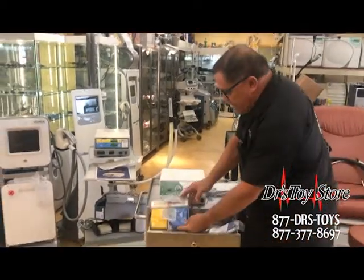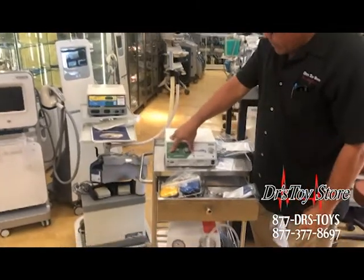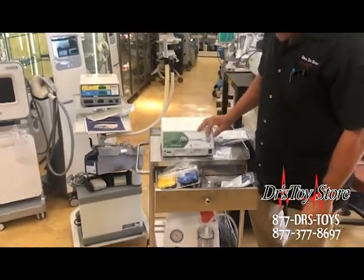These are really good. They come with the foot pedals — you've got cut, cut coag, chemo, and you have high or low so you can turn everything up or down.